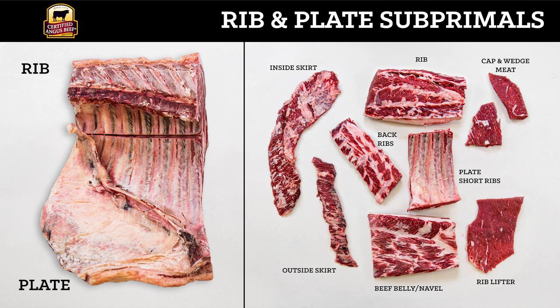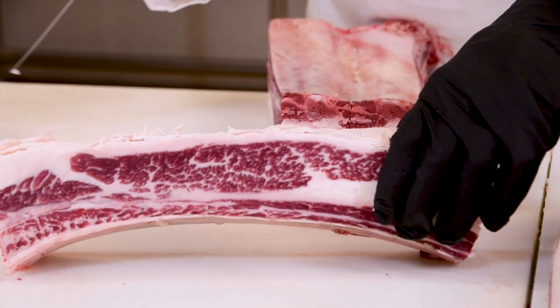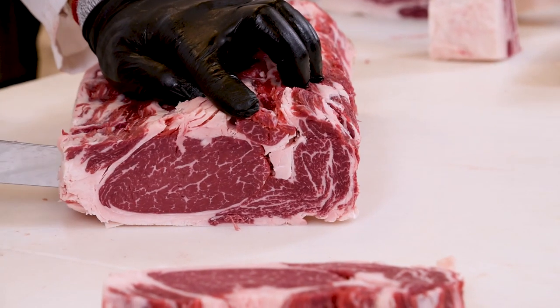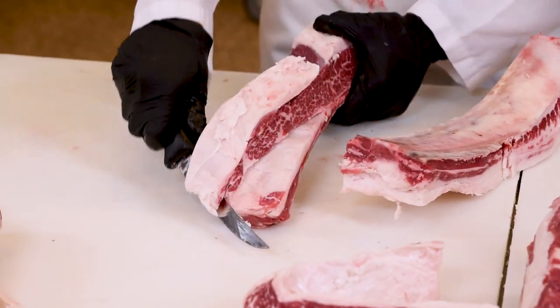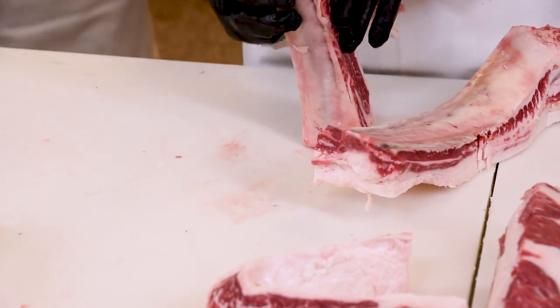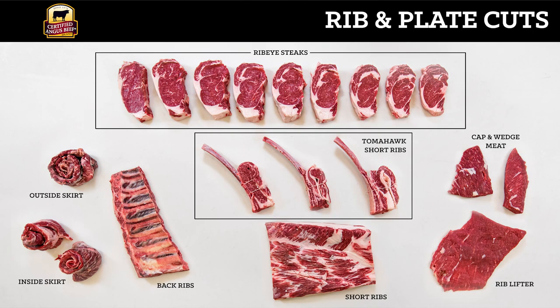Now let's go ahead and break these down a little bit further. Let's make some beautiful tomahawk short ribs out of those — look at that marbling, my goodness. And the rib can be broken down into our ribeye steaks — what a classic steak dish. Now those plate short ribs: you remove them bone by bone and pull that meat down. Once you get it to be able to fold, you can French the bone and tie it off and make some great tomahawk-style short ribs. To review the cuts from the rib, we broke our ribeye roll into ribeye steaks and our short ribs into tomahawk-style short ribs. We also rolled up our outside skirt steak and inside skirt steaks.